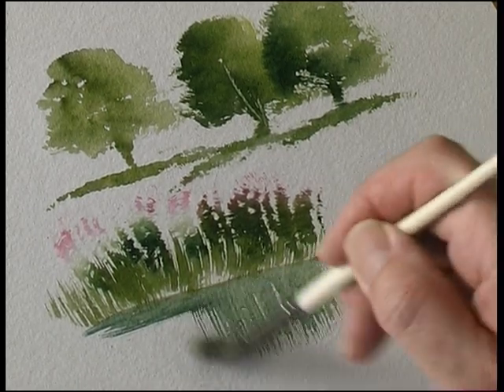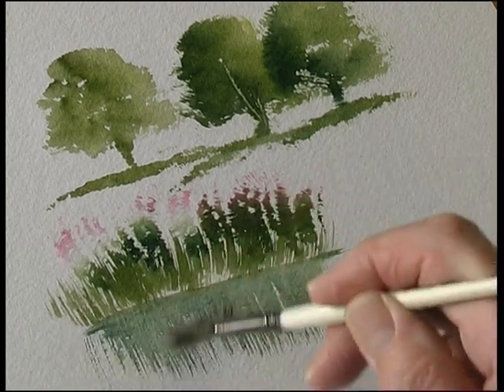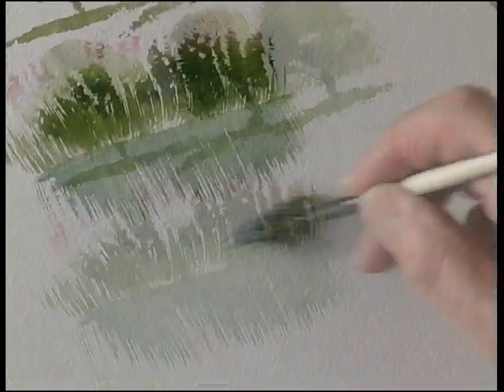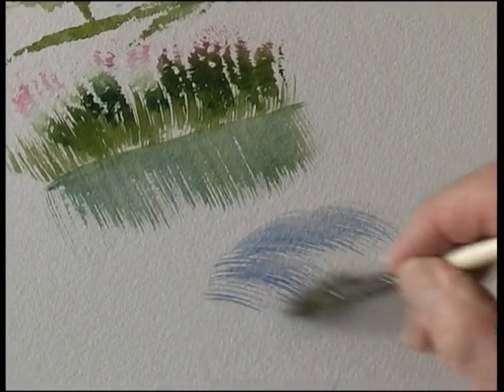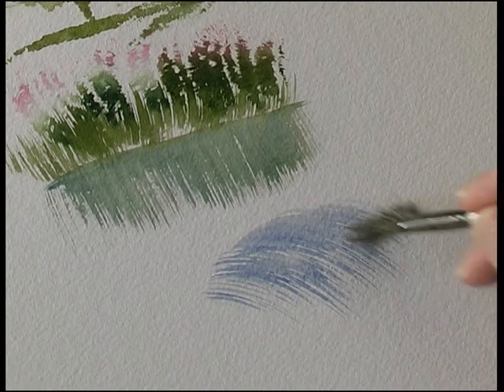Some reflections. You can also paint waterfalls — just drag the brush over the surface and you get this lovely streak effect like that.